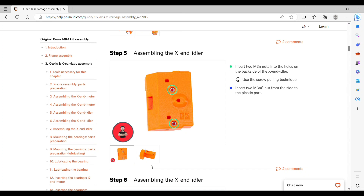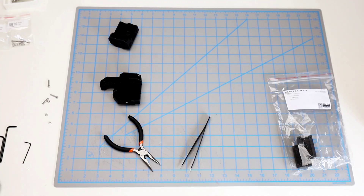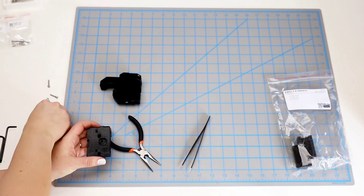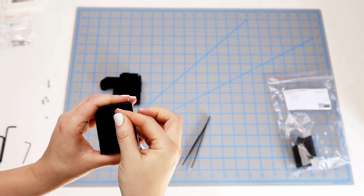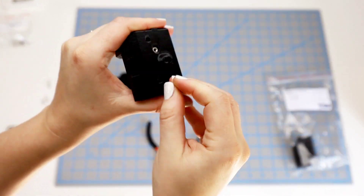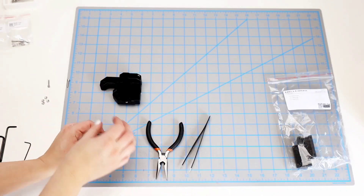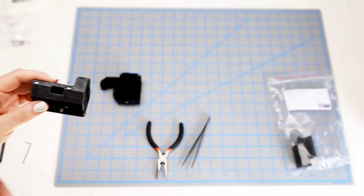Step five: we move on to the other plastic piece and put two M3N round nuts in the backside of the idler — the one with a little bit of a slant on it — and two square nuts on the side. I start with the round nuts and use the same screw trick to wiggle them into place. The square nuts go in pretty easy; I don't have to use any tools to get them in place.